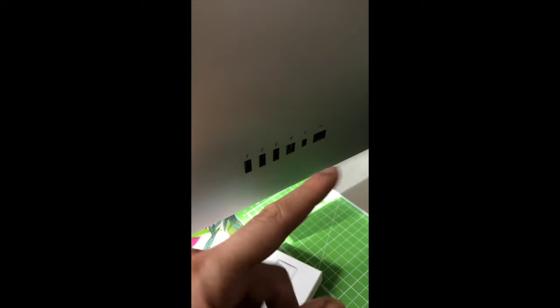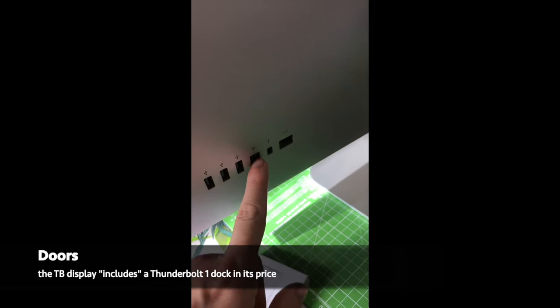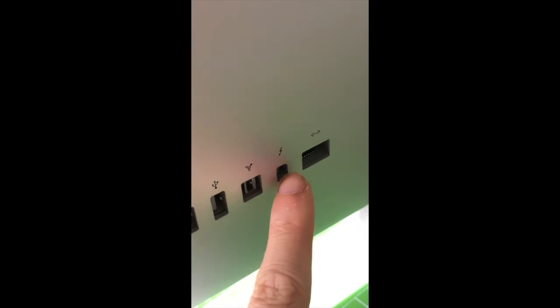On the back, there are three USB-C ports — one, two, and a Firewire 800, which is a very powerful port — one Thunderbolt connection for Thunderbolt chaining, and an Ethernet connection.